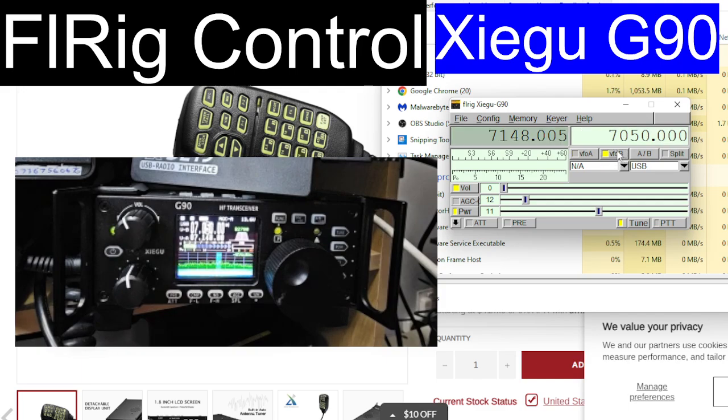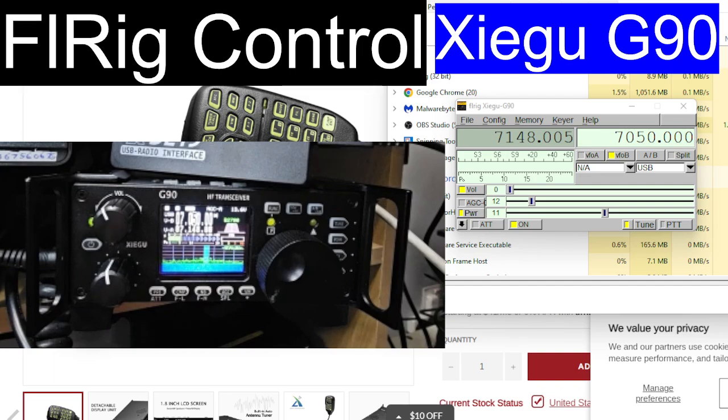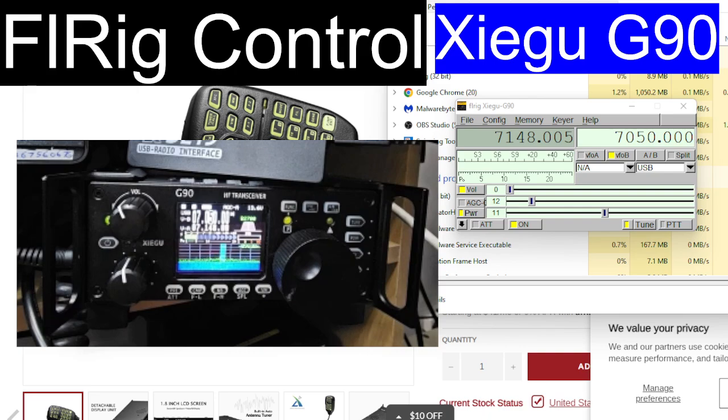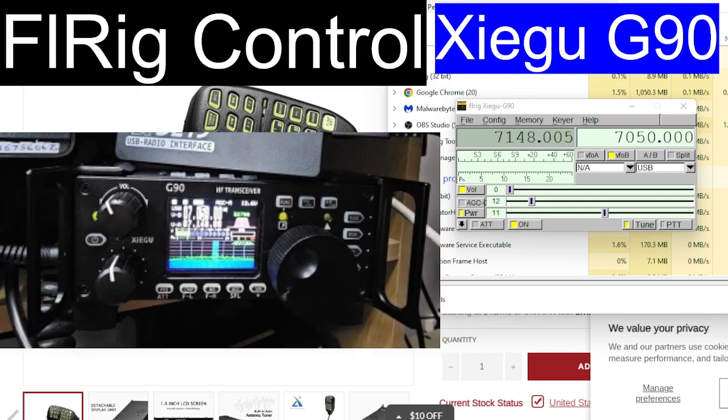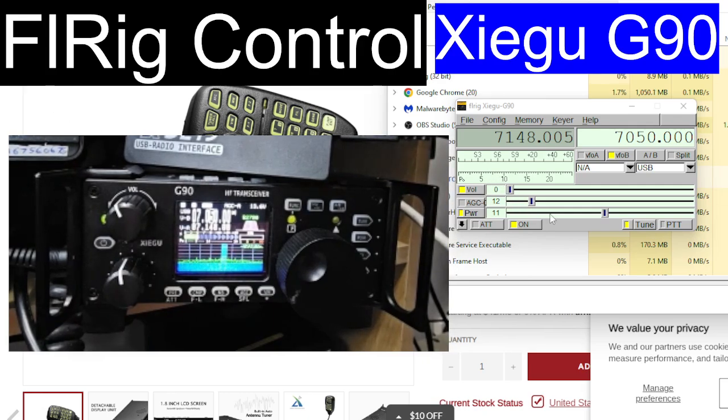VFO A and B — look at the radio, you'll see it switching across to VFO A and B, so we've got rig control. FL Rig is rig control software using the CIV connection, the CAT connection, to control things. Let's turn up the volume, go back to the A band, and then tune. The tuner is working.